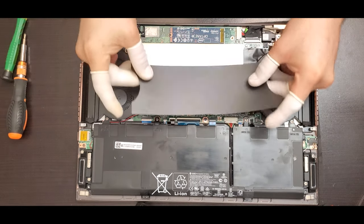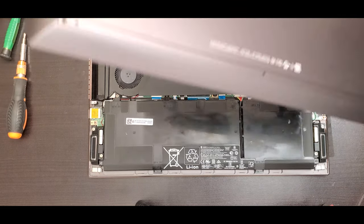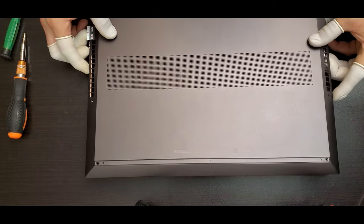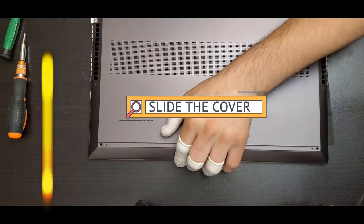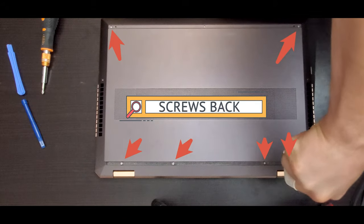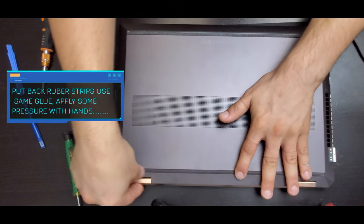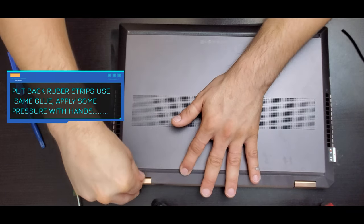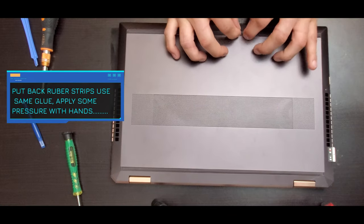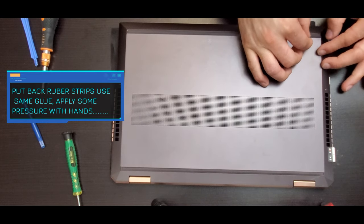Put the cover plastic back in place, then put the cover back on the laptop. Put it down and slide it in to grab the brackets inside, then put the screws back. Apply the rubber strip using the same glue, apply some pressure with your hands to accommodate it on top, and put the final two or three screws in.